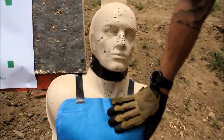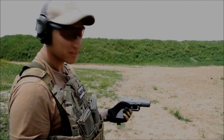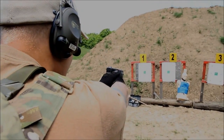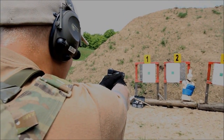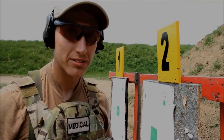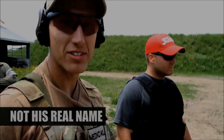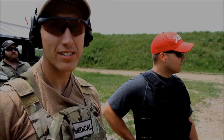This is level 3 body armor, 9mm. So far with the 9mm, no penetration. So we have Bruce here. He's going to use his .40. We'll see if that's any better.